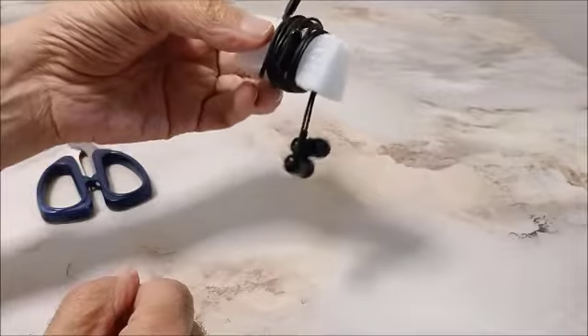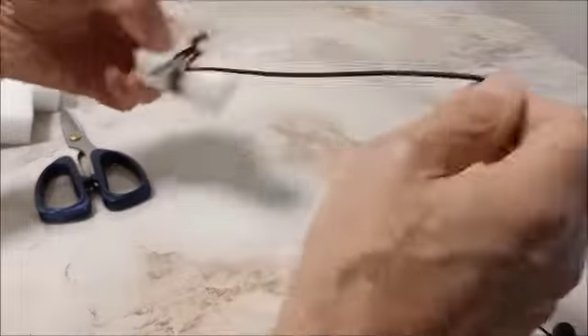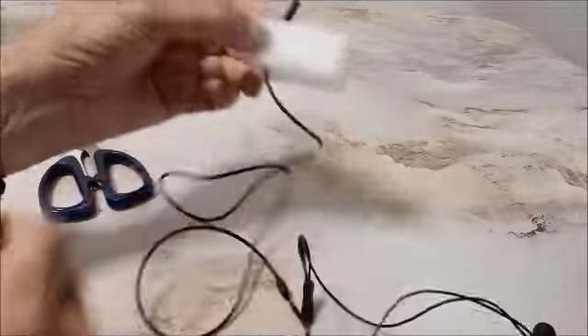Like that, and it comes off real easy. Ready to use.